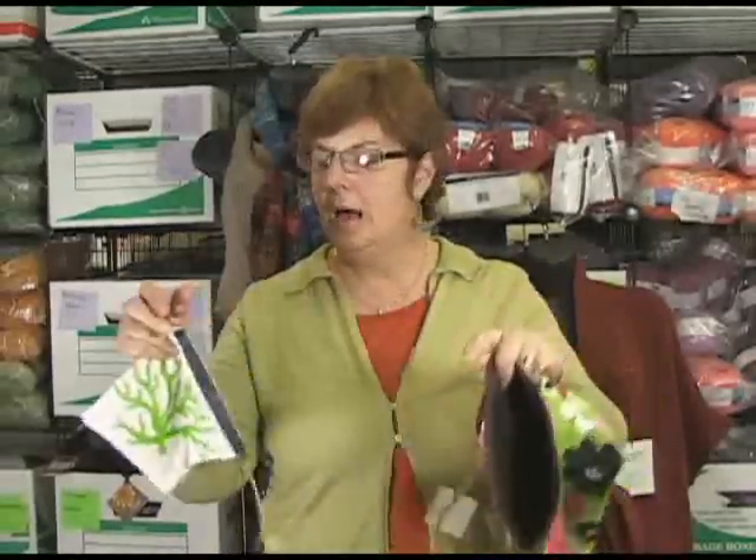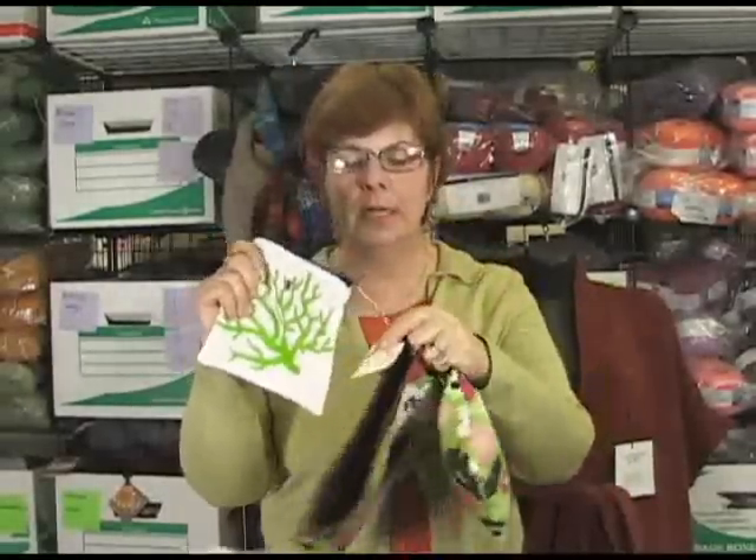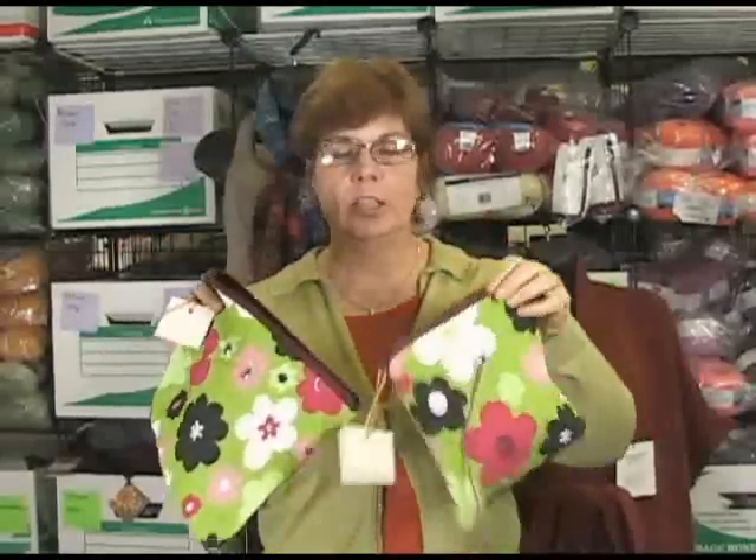Again, still the same fantastic construction. You can see it's nice and roomy here. I hope you'll check it out on the site — Yarn Pop. Really, really cute little project pouch.